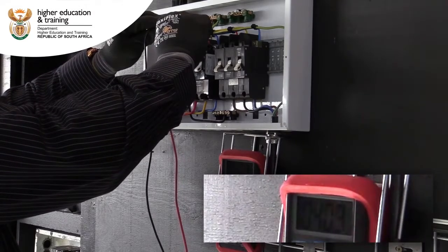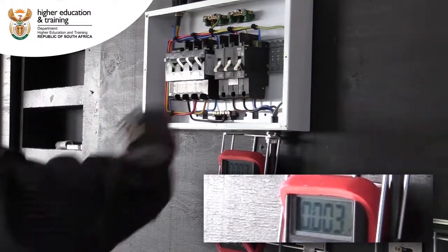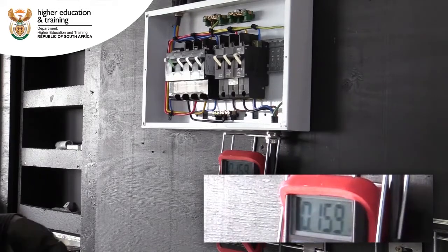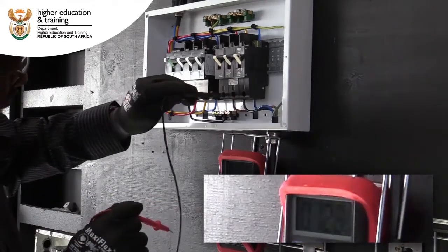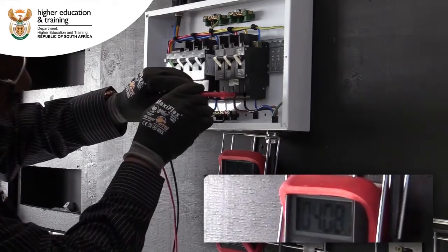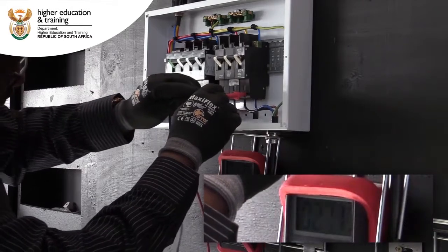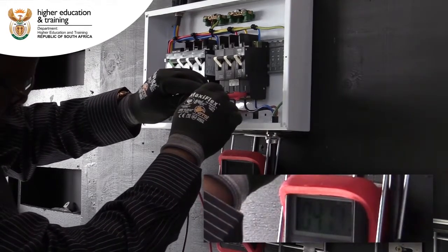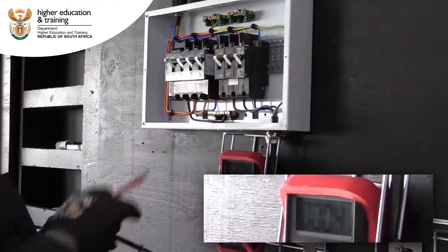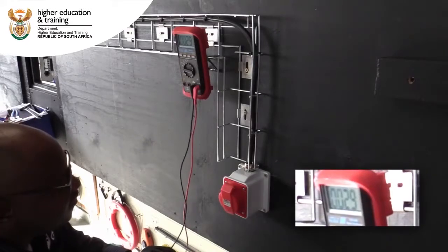Line two and line three: 400 volts AC. We will now switch our main breaker on and also switch on our circuit breaker for our socket outlet. Between line one and line two still getting 400 volts, line one and line three 400 volts, line two and line three also 400 volts. It means the voltage is present.